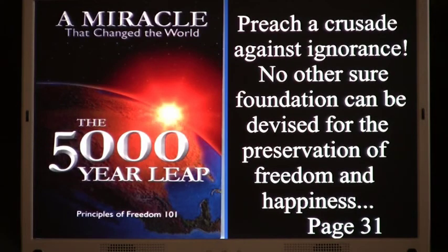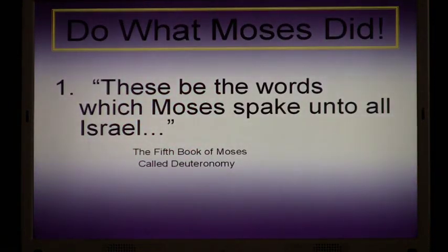As I pondered on this, the thought came into my mind very clearly. I think God sometimes helps us to know what to do and where to go. The thought came: do what Moses did. I remember battling with that for a little while. What did Moses do? I used to teach at early morning seminary, I taught the Old Testament, I taught gospel doctrine for 14 years. Do what Moses did.